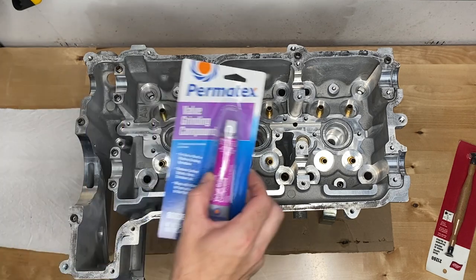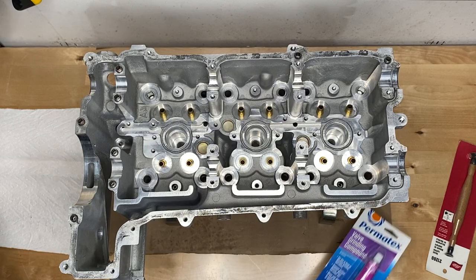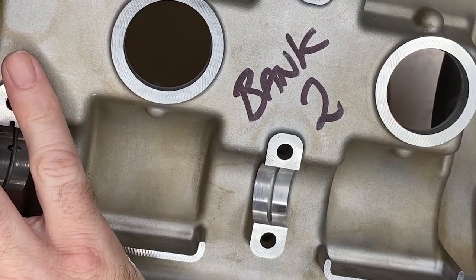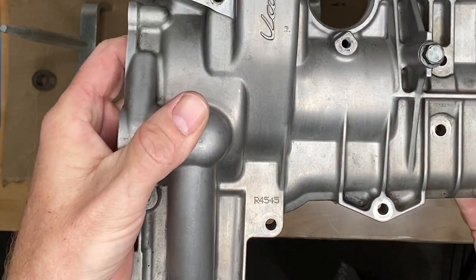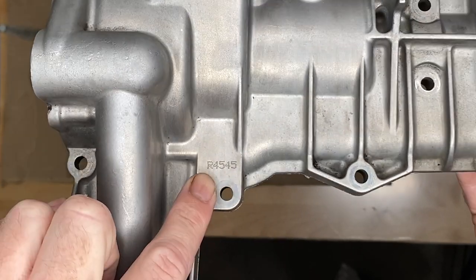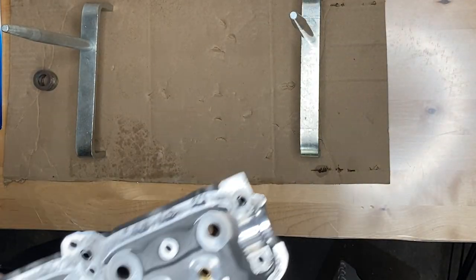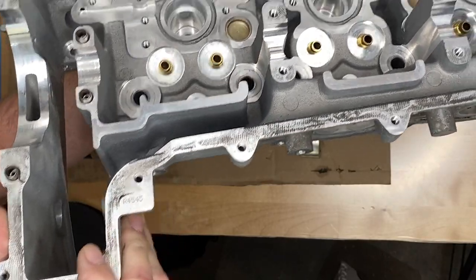This cheap Permatex stuff is the one that they recommend at the machine shop and everyone seems to use, so I'm going to use that. Here is the cylinder head cover for Bank 2 and why we care is because of this number R4545. That number is on all the Bank 2 parts, and that's the way that we know this cylinder head R4545 is Bank 2.